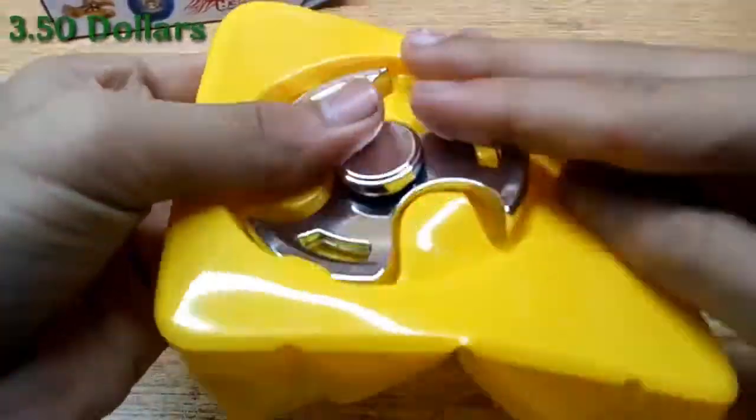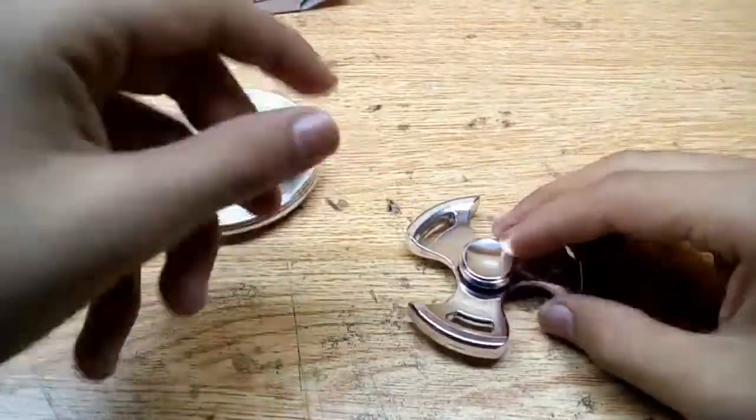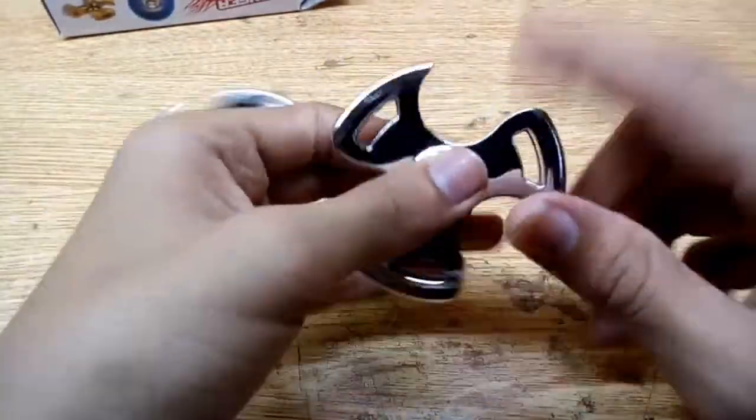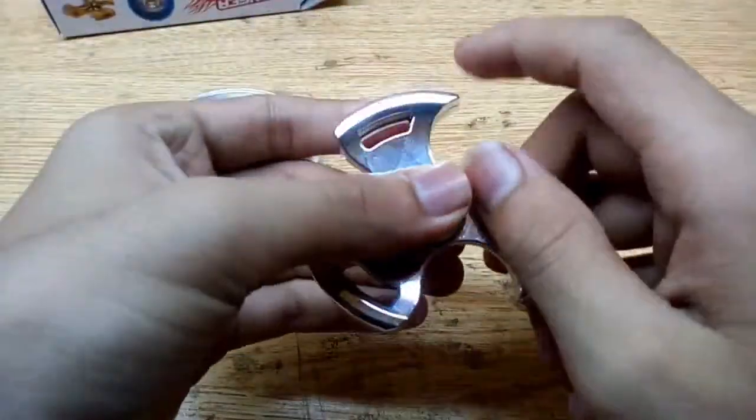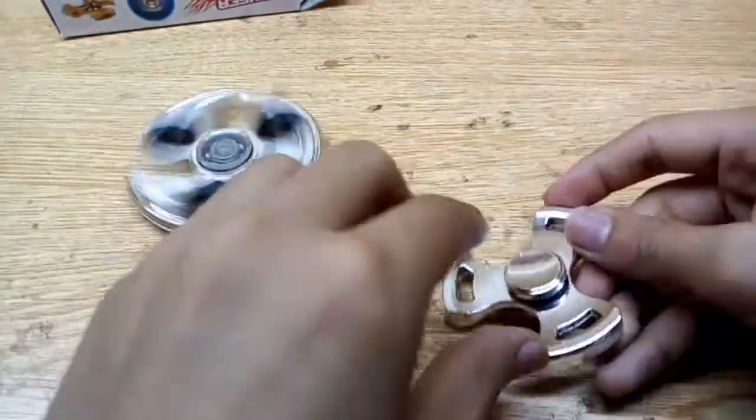This second one is 350 rupees. It has a small bearing, and it's also a small size compared to the first one. This one also has an iron body. Let's turn it on.